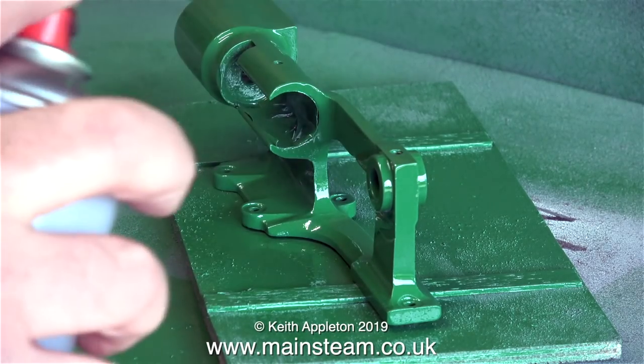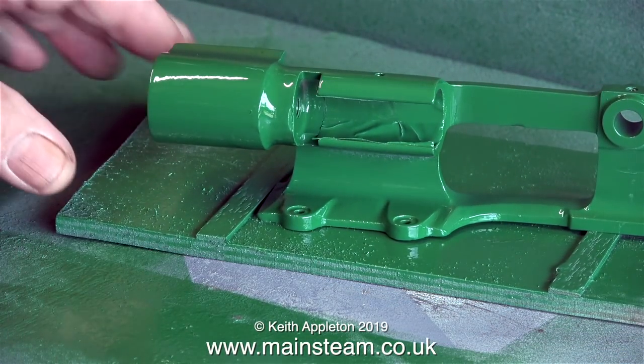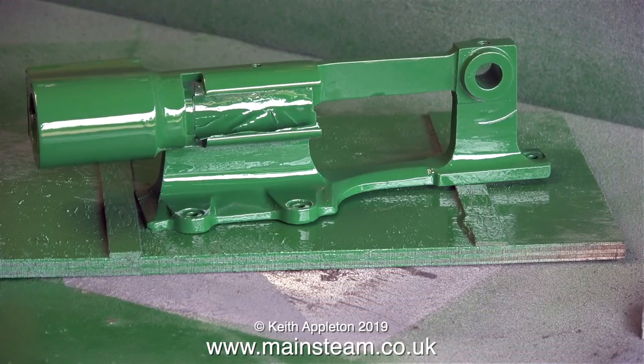This green paint that I'm spraying out of the aerosol is not cellulose — it's an enamel paint. And this is how it dries: it doesn't need polishing, it dries beautifully. Although I haven't shown it in the video, I held the part up in my hand to get a thorough coating on every part of the casting.